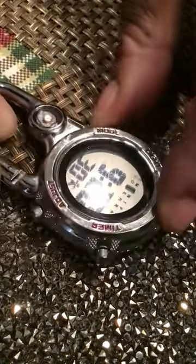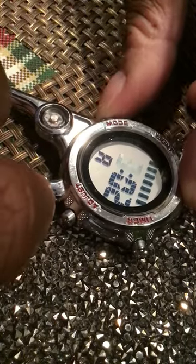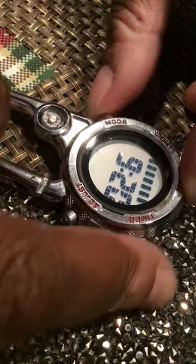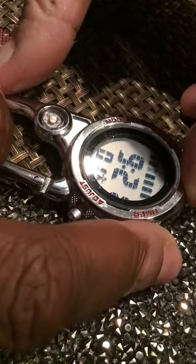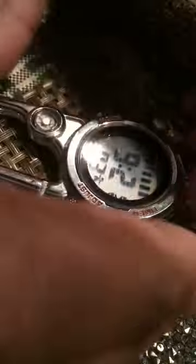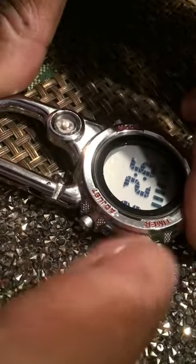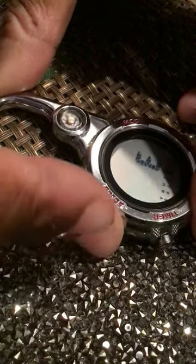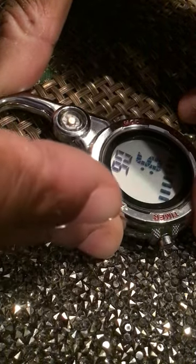What you do is click mode — one, two, three. Then after you click three, you want to go all the way to zero. Go like this. Messed up, and the date changed.